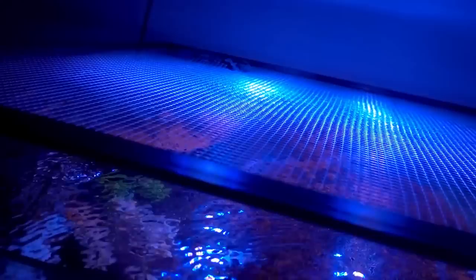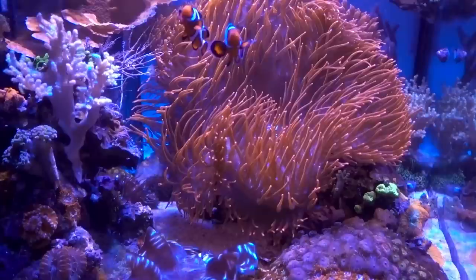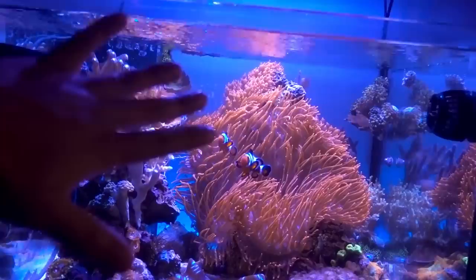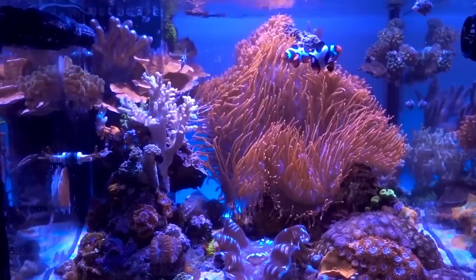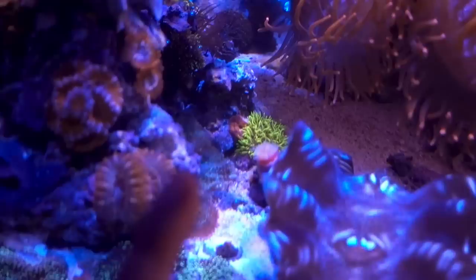Let me remove the mesh top, which I still need to replace the mesh on - the mesh I got is actually right here, but we'll talk about that in a different video. Looking from the top, we can see this guy has gotten large - so large that I have been evacuating the corals around the anemone just to make sure they're not being stung. Ever since I removed the frog spawn, it has totally taken over the rock and just seems a lot happier. There's something to be said about providing enough space for corals.